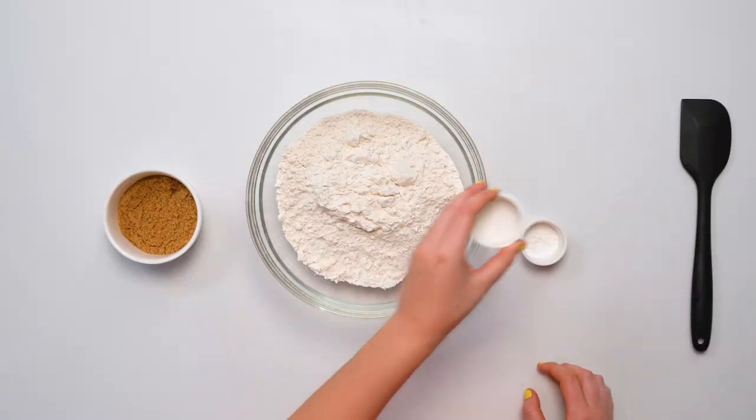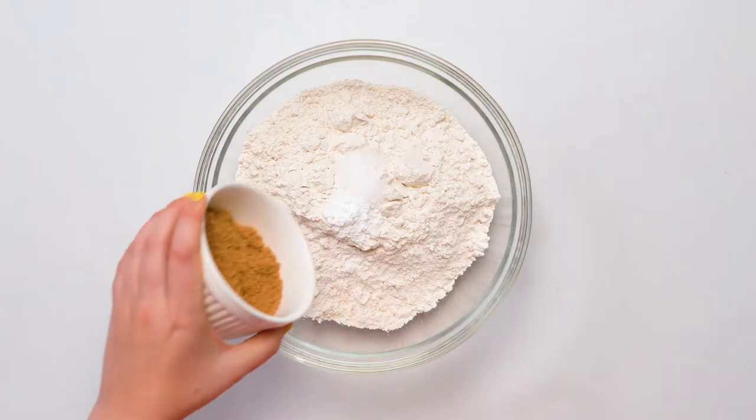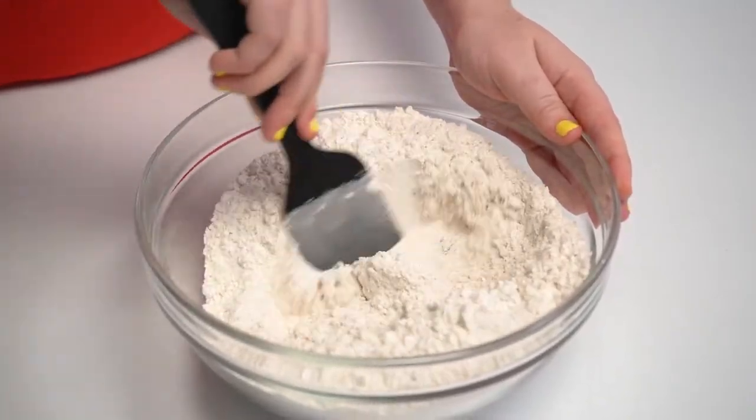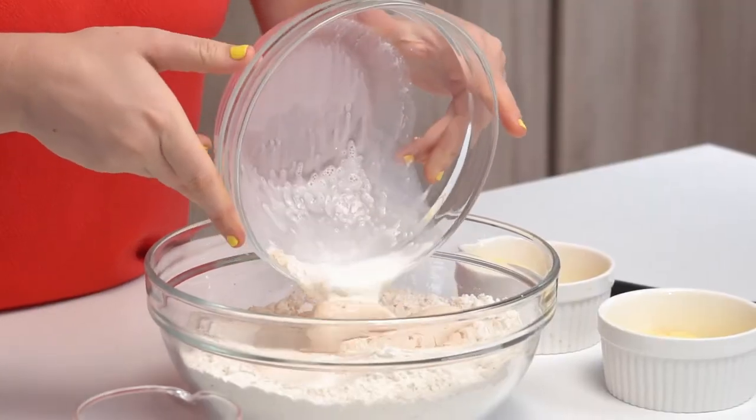While our yeast is blooming, we're going to mix all our dry ingredients together. We have flour, then we're going to add salt, baking powder, and brown sugar. We're just going to mix it all together so that it's all incorporated. The yeast has bloomed — you can tell because it's nice and fluffy on top — so we're going to add that to our dry mixture.